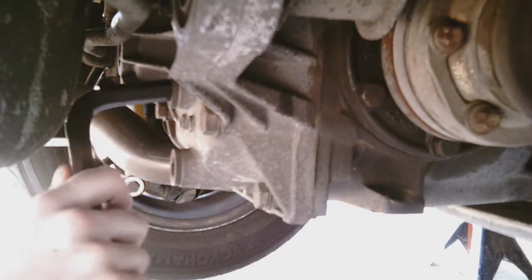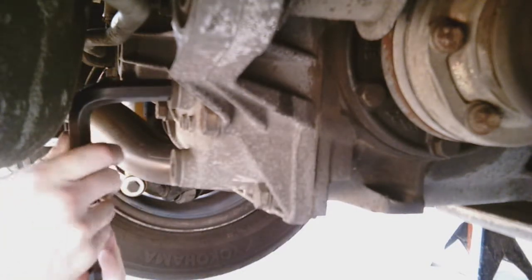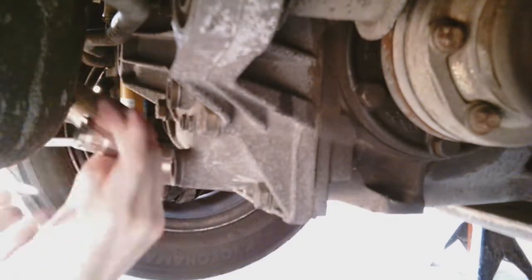Let's replace the old diff fluid with some new 75-90 weight synthetic gear oil. First, you're going to use a 14 millimeter allen to get the filler cap off, so that if you can't get the filler cap off you will still have the old fluid. Use a hammer to break it loose if it's too tight.